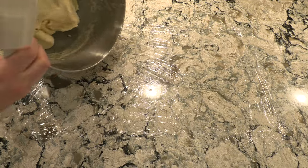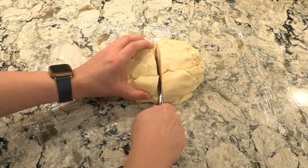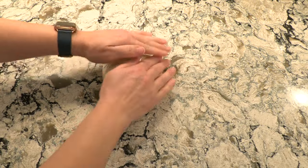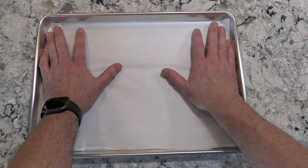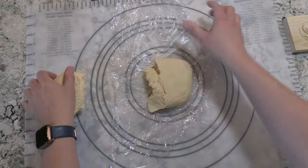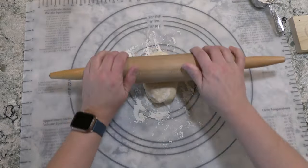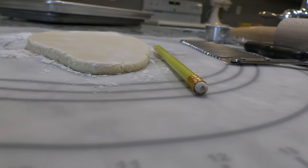Then transfer the dough to a sheet of plastic wrap and cut the dough in half. You don't want the dough to dry out too quickly, so wrap each half in plastic wrap and set aside. Now prepare a sheet pan by lining it with parchment paper — do not use wax paper. Select a small amount of dough, place it on a pastry mat, lightly dust the area with flour, and roll the dough out until it's about the thickness of a pencil.